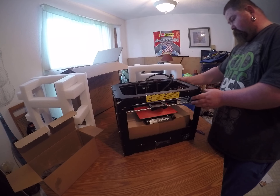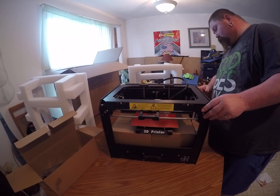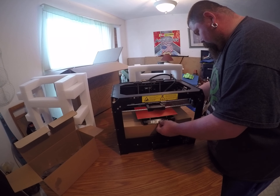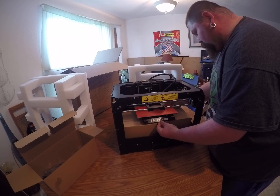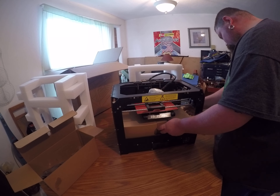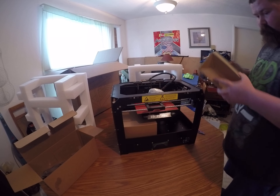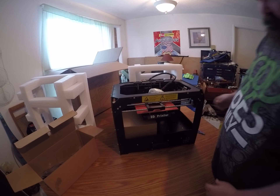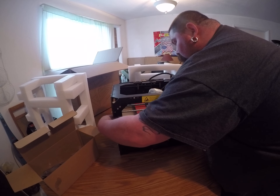Yeah, so let's see. Slowly raise the bed with our fingers here and pull these boxes out. Nothing in the boxes — they're just there for protection. Oh, there's something in this box!